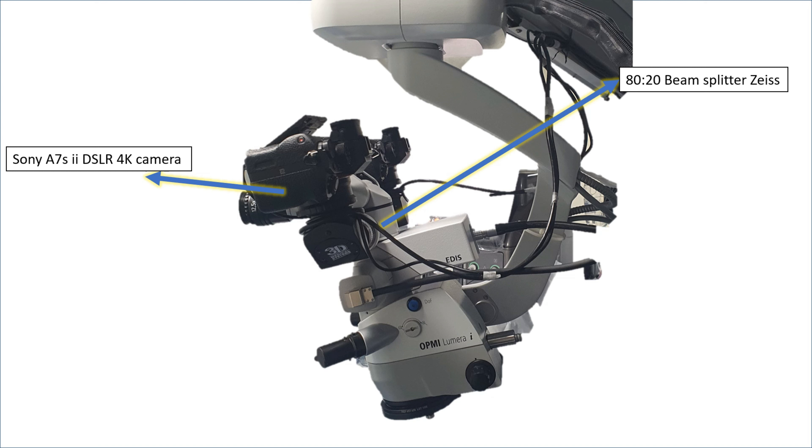Below the microscope there is the external data injection system (EDIS) of the Calistoi. The Sony A7S2 camera is recording through the beam splitter of EDIS as well, so it will also capture the overlay which the surgeon is going to see.